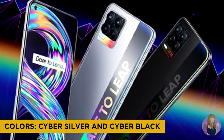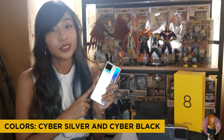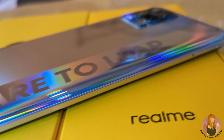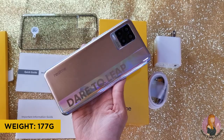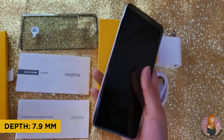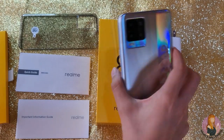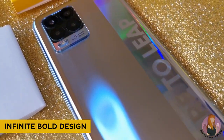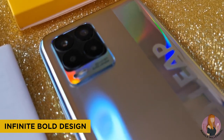This is in Cyber Silver but there's also a Cyber Black color. If you ask me, I would recommend this one. Compared with the Realme 8 Pro, the Realme 8's design is more reflective. It weighs 177 grams and it's only 7.9 millimeters thin, so it's very light and easy to hold. The back panel is made out of plastic but it isn't that obvious because of the design.